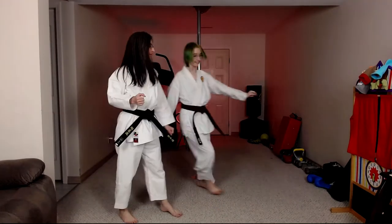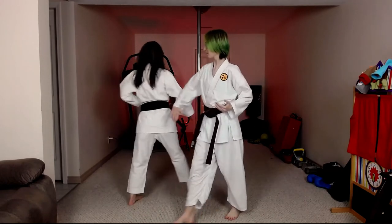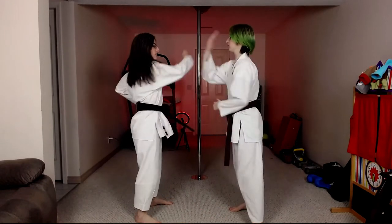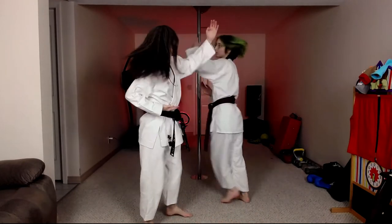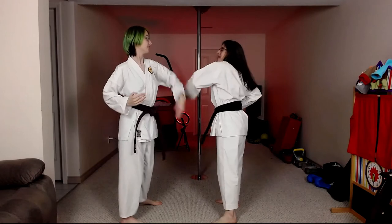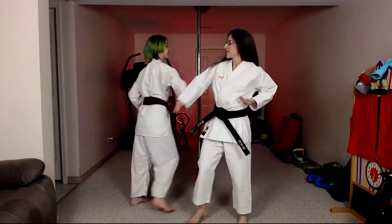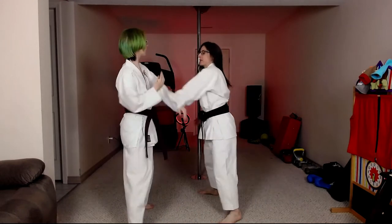Now we'll show you with a partner going through the full eight-count pattern. Once you get more comfortable, you can go faster. If you want to go harder and get bruises, you can do that. You can even talk while doing it — bond with your partner and get those endorphins from being hit. You can also go light and just use this as a speed drill.